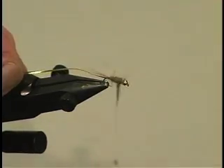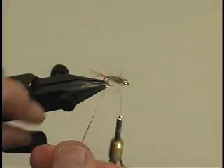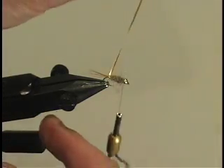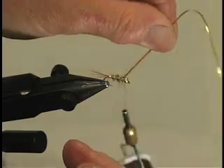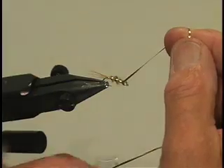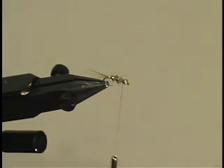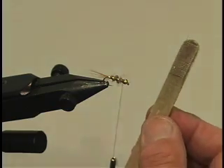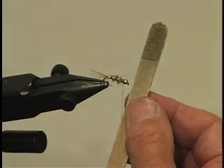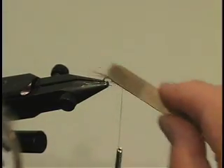Now we're going to use the gold rib. This is a bit different to anything you'll normally see in the shops. As far as I can see it's only obtainable from Steve Parton. It's virtually indestructible and it doesn't tarnish — I defy any trout to break his way through that. So we tie it in nice and firm and chop it off. Now we get the dubbing brush — a handy little tool, not expensive at all; it's the price of a lollipop stick with four little bits of Velcro stuck on the end. It just raises all the fur that's been trapped down between the gold rib. That's all we need to do initially with it.